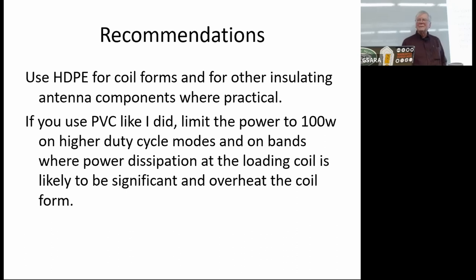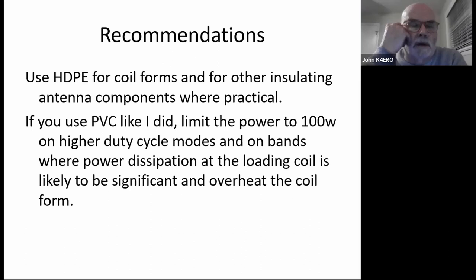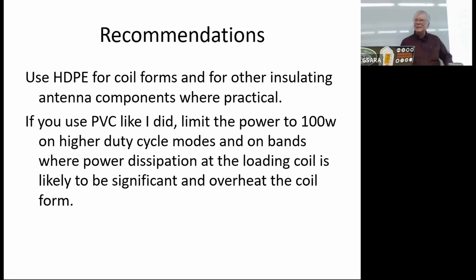Question: does skin effect play any role here between the different materials as you go higher in frequency? John's answer: skin effect causes the resistance of the wire to go up as the square root of the frequency, and that's all taken into consideration in the Coil program. It calculates the series resistance, inductance, and parallel capacitance — the series resistance will go up as the square root of frequency due to skin effect.